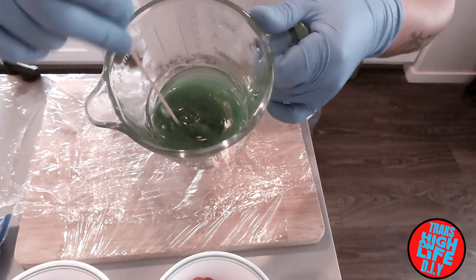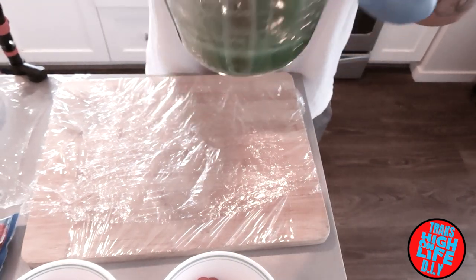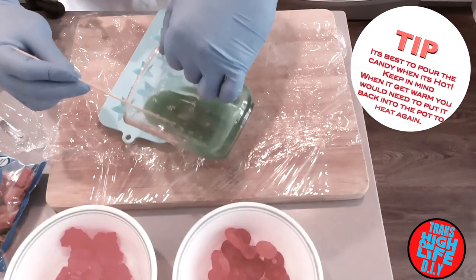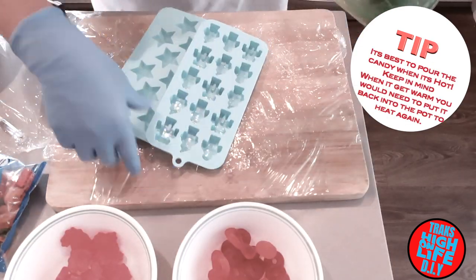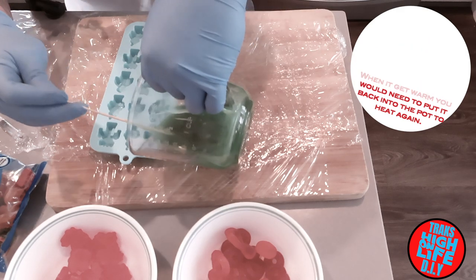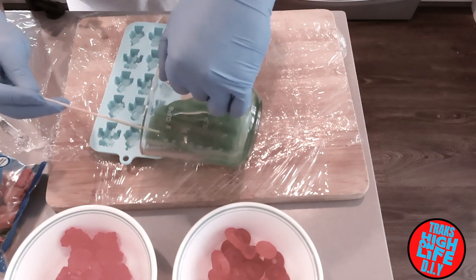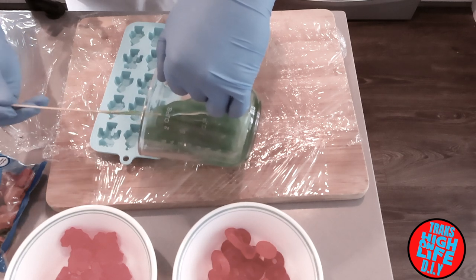I removed it off the oven already, you can see there. I'm going to use the robots. Try to pour as slowly as you can — it's quite hard, not easy.